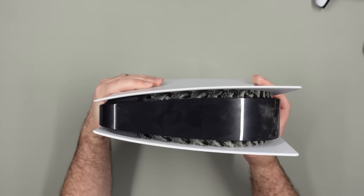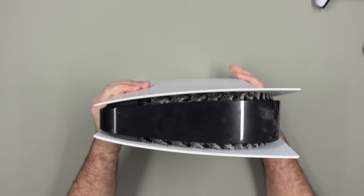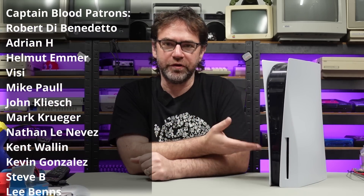Hi everyone and welcome to the Retro Channel. Today is something very different — a PS5 repair. This machine apparently doesn't read discs properly, so we're going to crack this thing open and see what's going on on the inside.